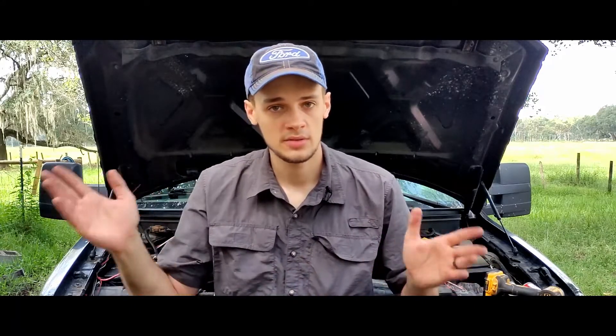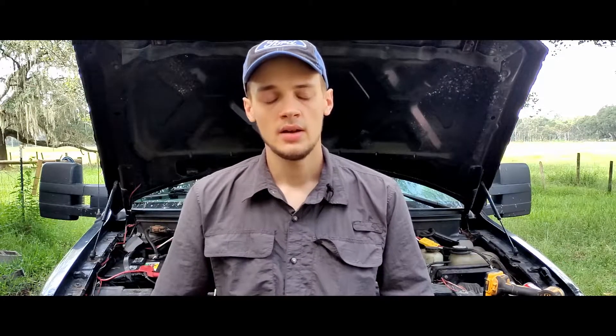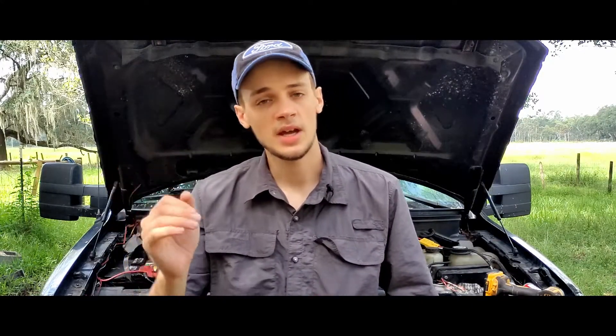The issues could range in severity — it could be just low power, it could mean your car won't start, it could mean all sorts of different things, and will definitely kick on a check engine light. Like I said in the previous video, it's nice to start at the easy, cheap side and then work your way down the line to see what the issue is. So let's get into it.